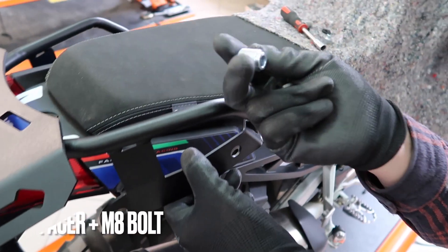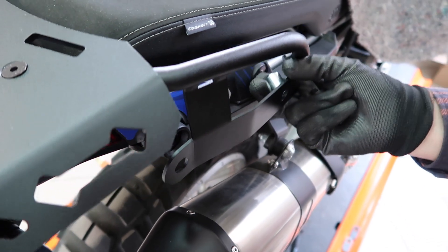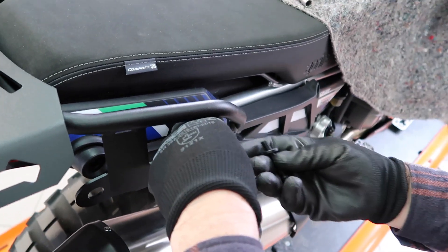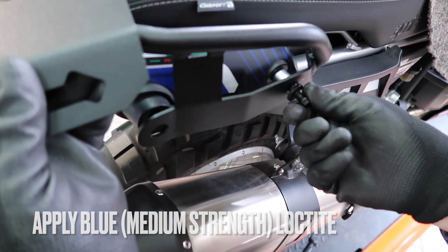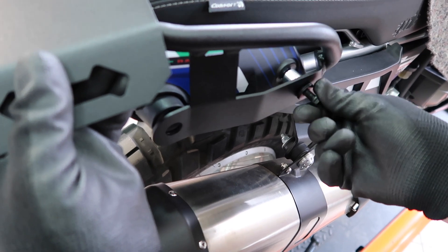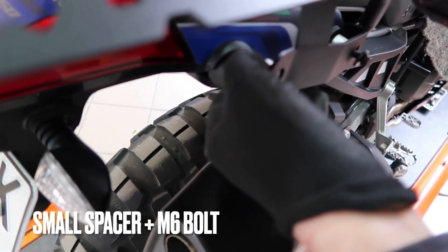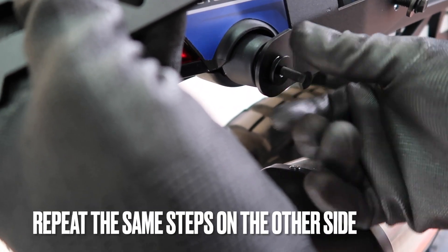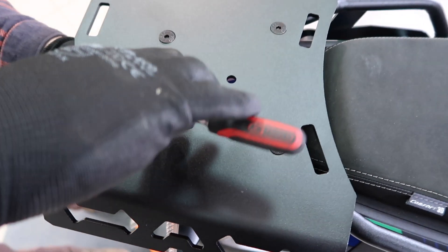Place the rack on the bike gently and line up the mounting holes on the side. Insert the large spacer and the M8 diameter bolt — make sure to apply some blue Loctite. For the back side, use the M6 bolt and the small spacer, line up the mounting holes, push it through, and don't forget to apply some blue Loctite. Repeat the same steps on the other side of the motorcycle, then begin to tighten all the bolts and nuts.